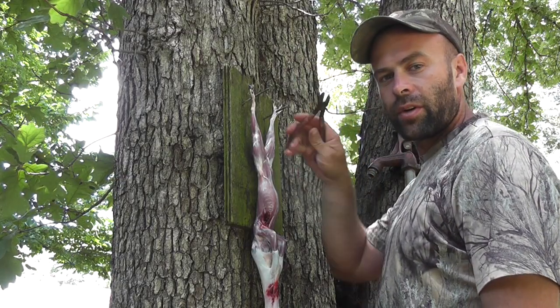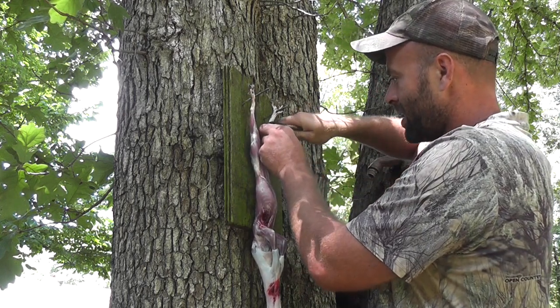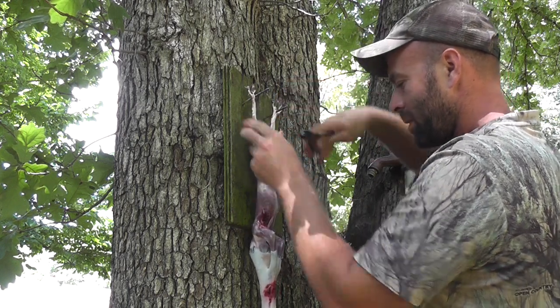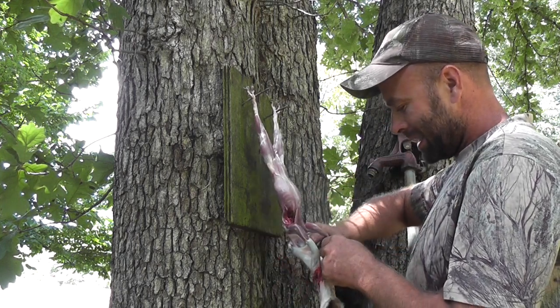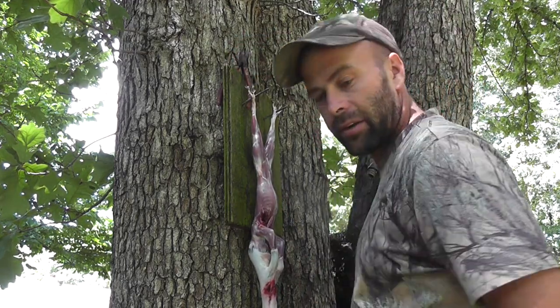Now when you get him hung up on your board, take a pair of electrical dykes. Do each one of these ankles, but don't go all the way through. You'll be able to cut that with your knife in a minute. I guess you could go through on the front if you wanted if your dykes are sharp enough, but mine aren't.